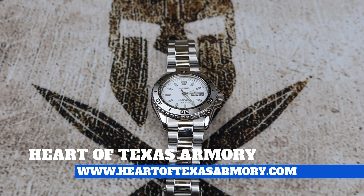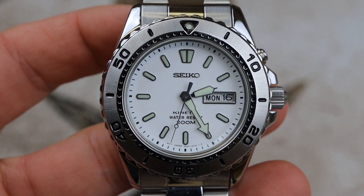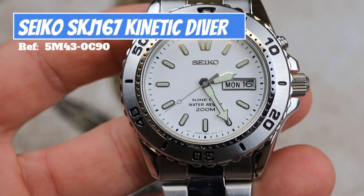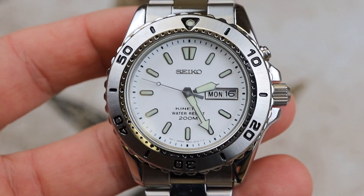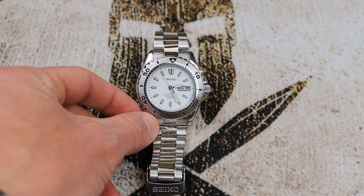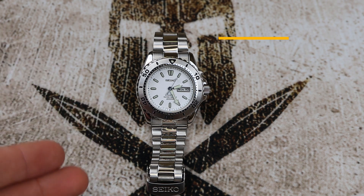Hey guys, it's Neil again from Heart of Texas Armory. Today I want to bring you a video talking about upgrading your old capacitor in a kinetic watch from Seiko to the new lithium-ion battery. A lot of these old kinetic watches just don't hold their charge. With a new capacitor you could get up to two to three weeks of power reserve, but when you upgrade to the new lithium-ion battery you can get up to four to six months of power reserve.